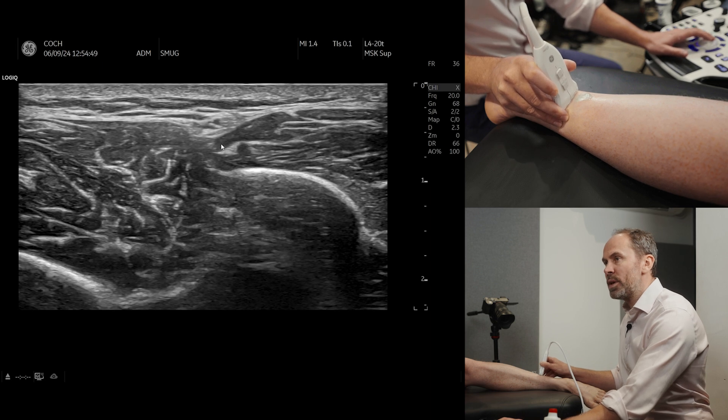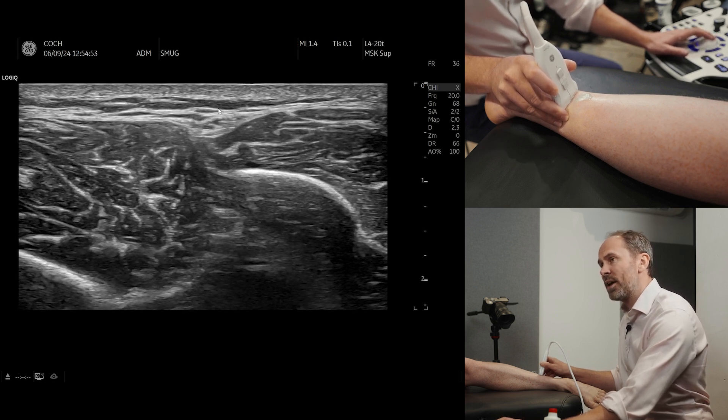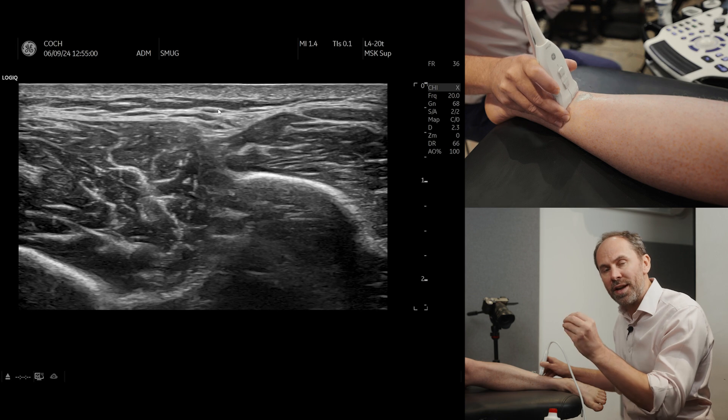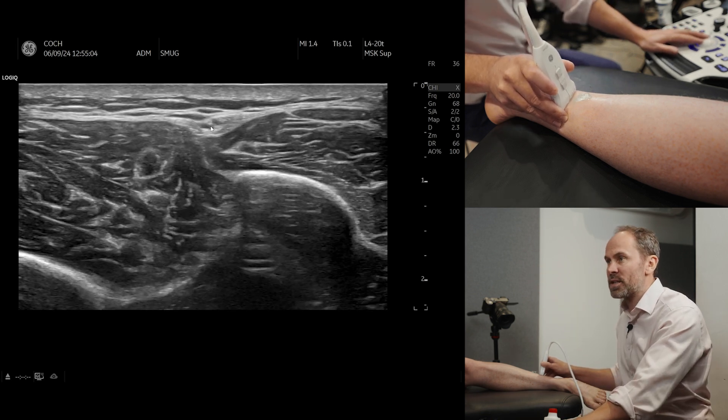Now if we go between these two structures we will see the nerve. This is the subcutaneous fat layer here, and remember you're going to get the entrapment — it's going to start deep to the fascia. The entrapment point, where the nerve often gets thicker, is when it goes more superficial into the subcutaneous layer.